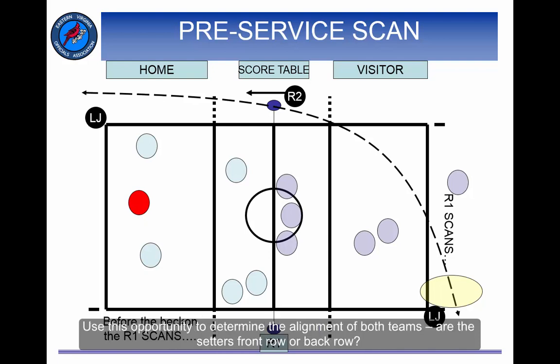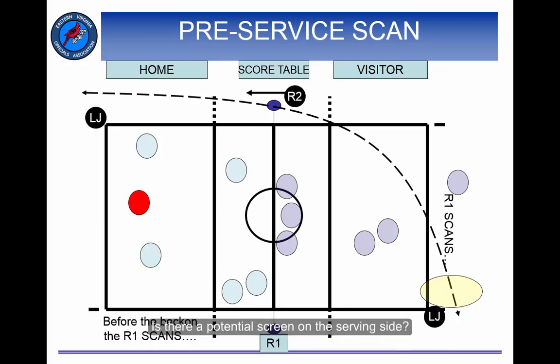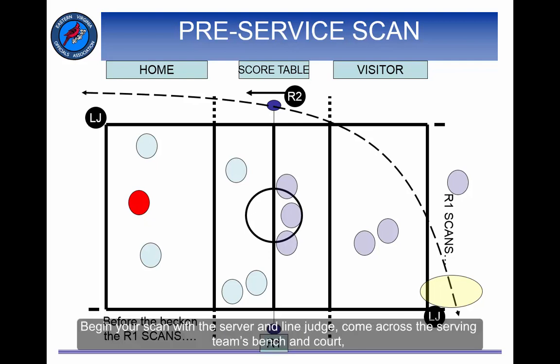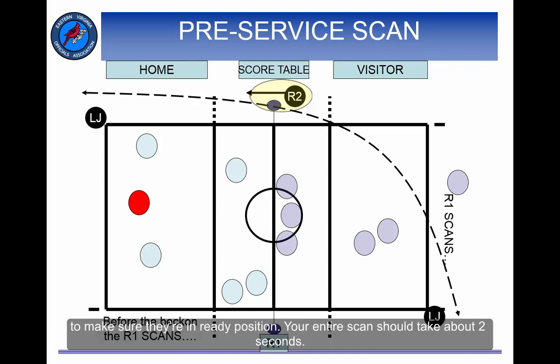Use this opportunity to determine the alignment of both teams. Are the setters front row or back row? Is the libero about to come off the floor? Do you see any alignment violations that you can signal discreetly to your R2? Is there a potential screen on the serving side? Begin your scan with the server and line judge, come across the serving team's bench and court, check the R2, check the receiving team's bench and court, your other line judge, and then return to the R2 to make sure they are in ready position. Your entire scan should take about 2 seconds.